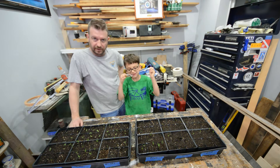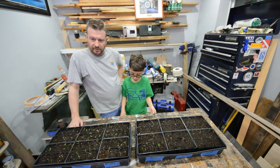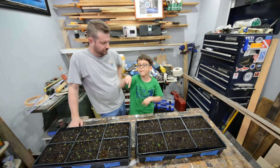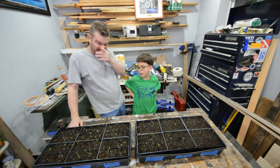This weekend I built a seedling propagator grow stand type of thing. I put a time lapse video together of putting it together the other day.